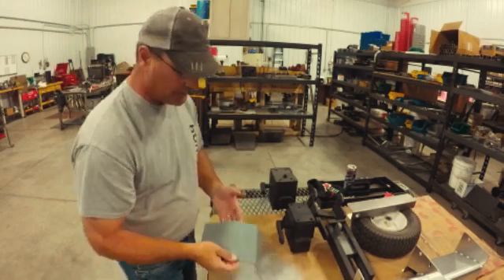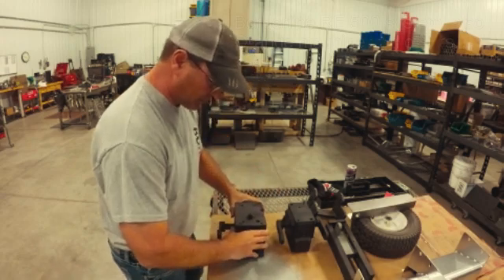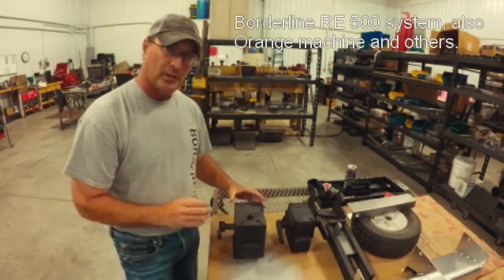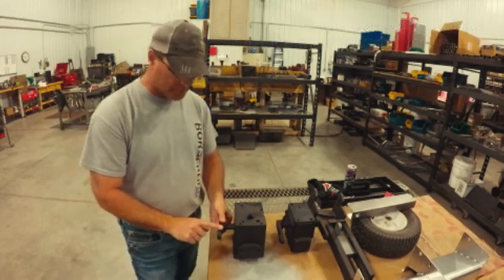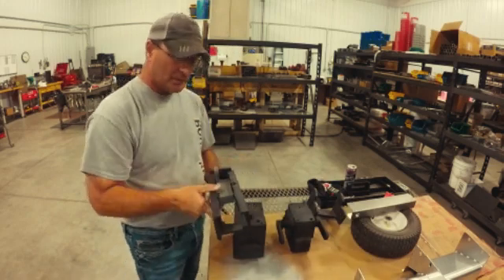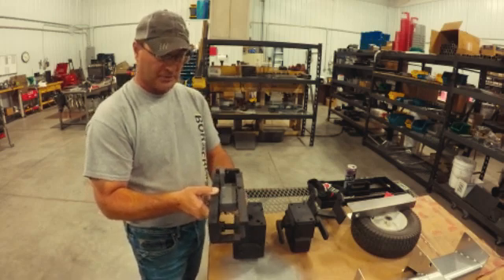This is our plunger and it goes on a track and trolley system. Now, some of the older ones — Borderline produced the RE500, which there's hundreds of those machines out there. This is the gearbox that goes underneath an RE500. It's on a track and trolley system, but it's a single arm system. Here's the track and the trolley that goes with this — single track. It's got four bearings and it's going to push this trolley along back and forth. It's pretty simple.